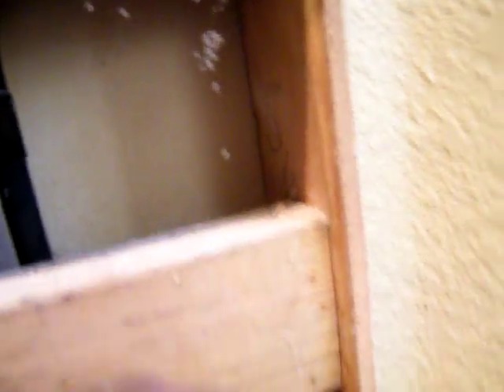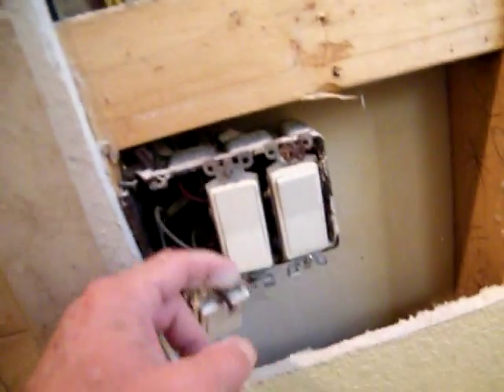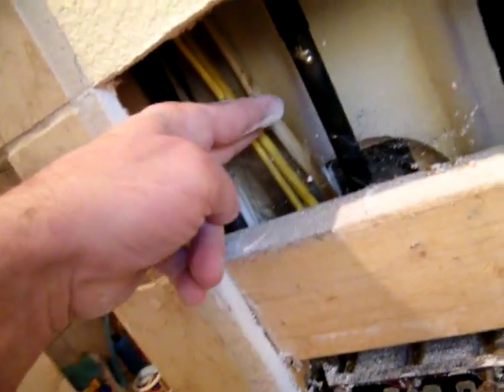We'll take this out right here hopefully — screw there, screw on the bottom — we'll get that one out and then we'll pull this plug box out so we'll get to this manifold. As you can tell, all that wire is behind the manifold here, and that's not good.